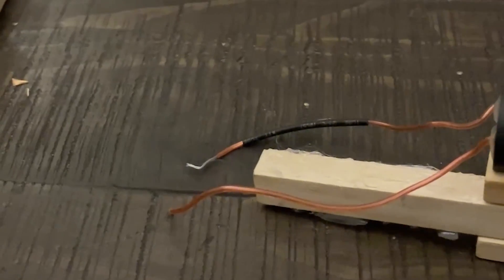Then I realized that when you space the cables a certain distance it creates a purple plasma called corona discharge, and when you channel this through a saw blade it creates the effect I was looking for. So now I had to fit this whole circuit in the palm of my hand and make it look aesthetically pleasing.